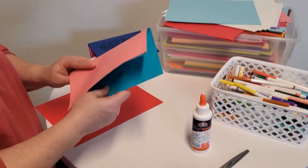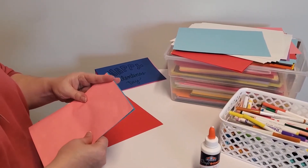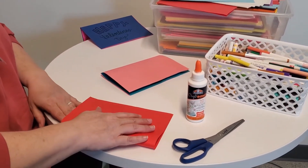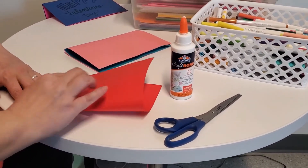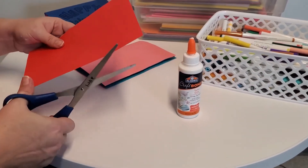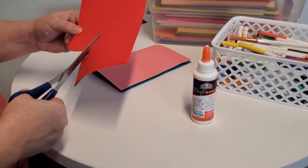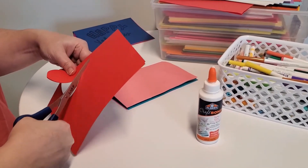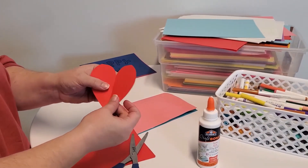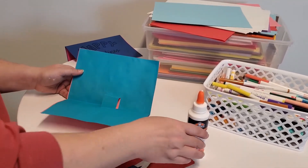Now our card is ready for our pop-up. Today because it's almost Valentine's Day we're going to make a heart. To make a heart you can simply fold your piece of paper in half and cut out half of a heart shape. When you open it up it should look like a heart. Now we're going to glue this onto one side of the tab.